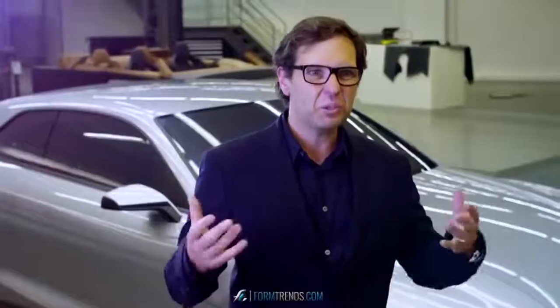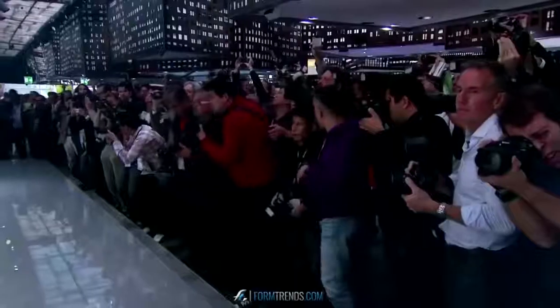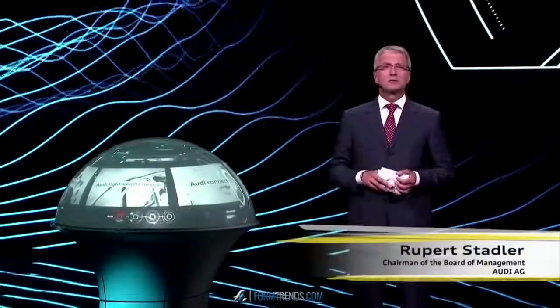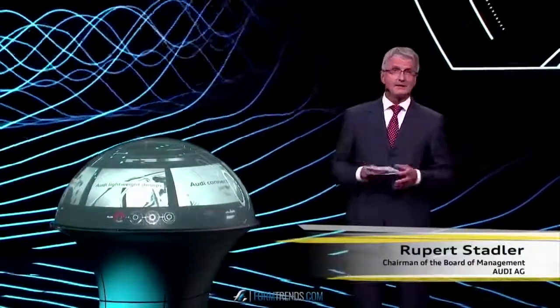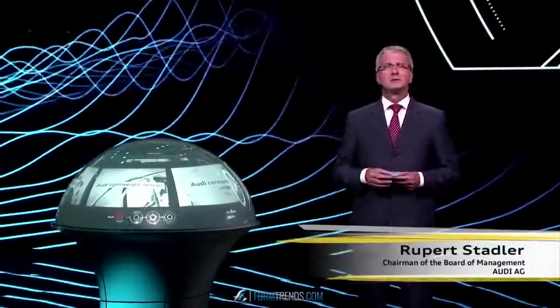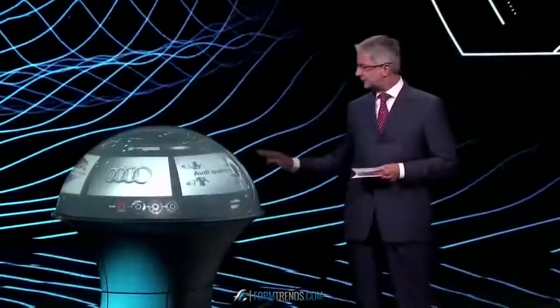And when it's actually shown to the public, it's a very exciting time. Ladies and gentlemen, the future belongs to those who make people's eyes sparkle. 30 years ago, it was our Audi Sport Quattro that made the eyes sparkle. Quattro is Audi, and Audi is Quattro.